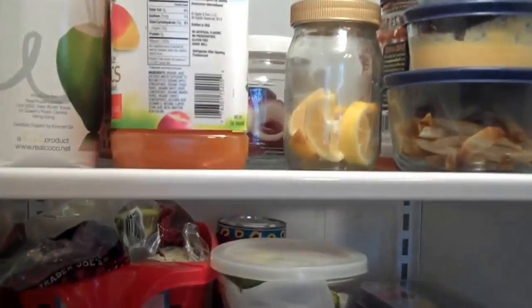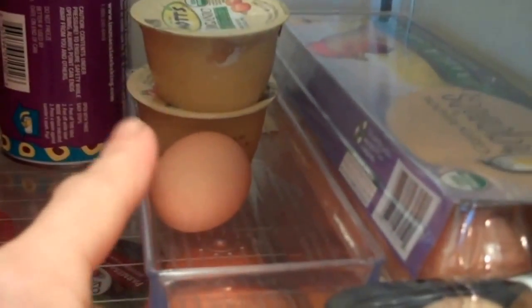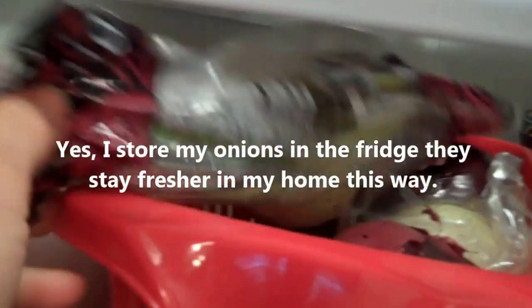I cleaned the second shelf — pretty much the same process as the first. Dollar Tree has little clear storage containers with white lids that I love for leftovers and food storage. They also have small containers — meant for offices — where I store applesauce and a loose egg. They also have this red pull-out bin where I store all my onions: red onions, green onions, and white onions. You can label that as well.